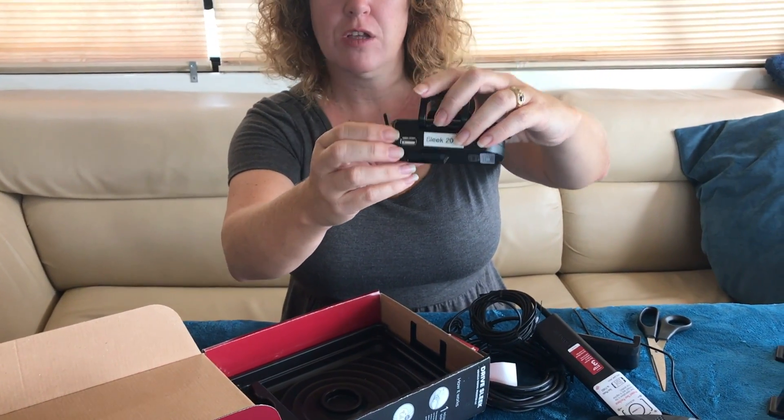On the older style Sleek, it did have a pass-through charger on the side of the unit so that you could actually charge your device right in the cradle. With this new setup, it's assuming that you're going to have your power source and antenna nearby, or your own supplied power source to go with it.